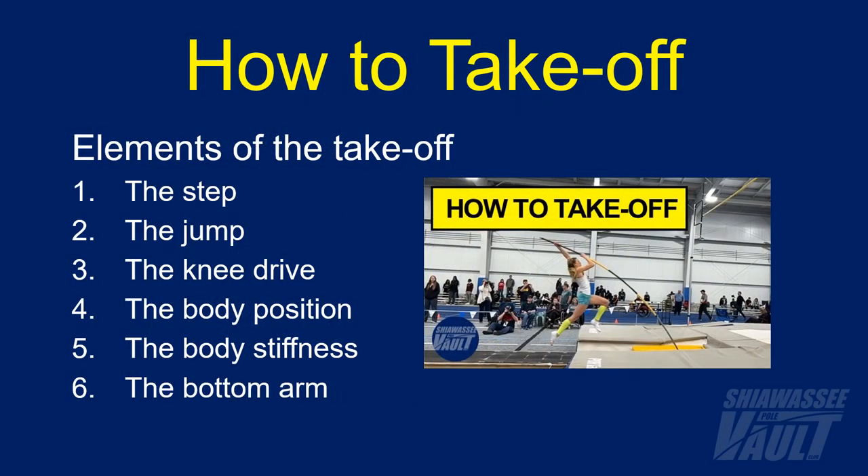In the last video, I went over the six major elements of the takeoff that you can see listed here. So if you haven't already, please check that out first. So when you have watched that, we can now look at some drills to help you learn and improve the takeoff.